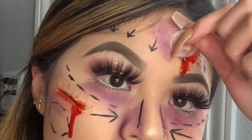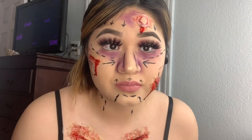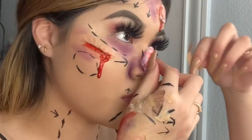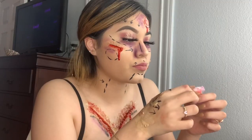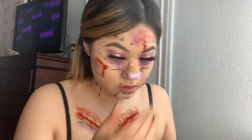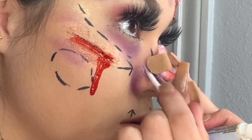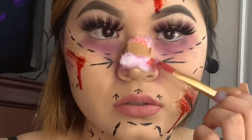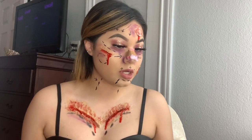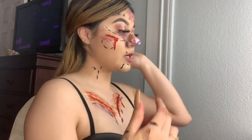Oh my god, I got it on my hand! I think I messed it up — it didn't stick. Let me add some nice blue... I think it worked! Now I'm adding more purple eyeshadow. All right, and I guess this is it!